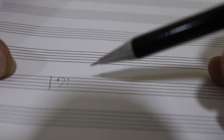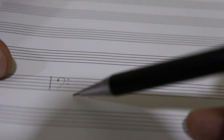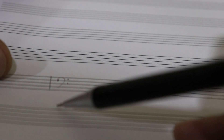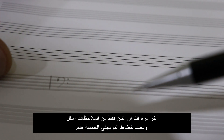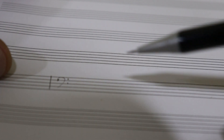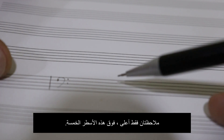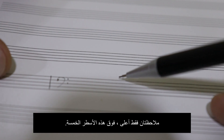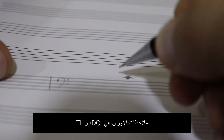Same thing and the same rule applies here, and that is that we respect the pattern that says line, space, line, space, line, space. The difference is that notes will go instead of down to up — it will go from up to down. Only two notes are above those lines, and those would be Do and Ti.